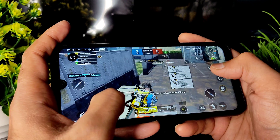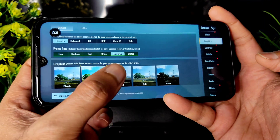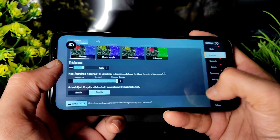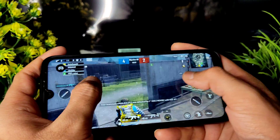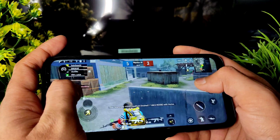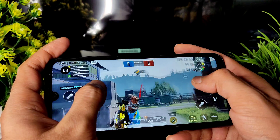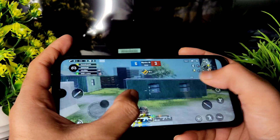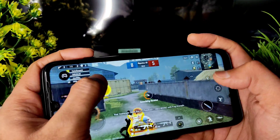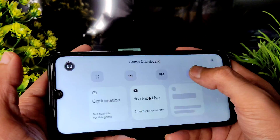Let's see the BGMI gameplay. The match has already started. The graphic settings are very good — smooth plus 90fps is available, but I kept it at extreme. This is how the graphics settings look after reloading. Note that the Redmi Note's display only supports 60fps, so it will run at 60fps. Gameplay is smooth enough.